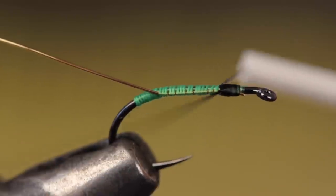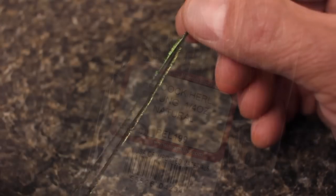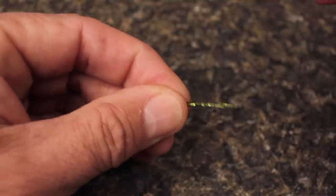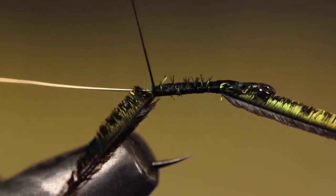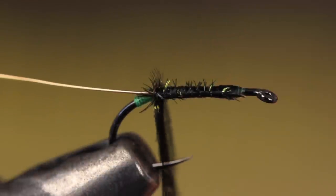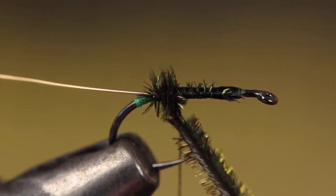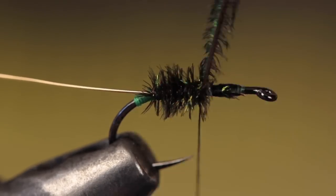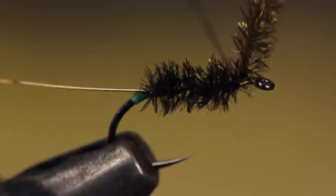Start your thread at the original tie-in point and take a few wraps rearward before snipping or breaking off the tag. Peacock herl is used to form the body of the fly — two or three herls should do it. About an inch back from their tips, secure the herls to the near side of the hook and take thread wraps rearward, binding them down all the way to the bend. You can then break or snip the brittle tips off. Leave your thread in this location and start making adjacent wraps up the hook shank with the herls — wrapping behind the thread like this will help keep the herls pressed together and create a more uniform body.